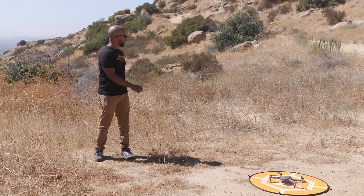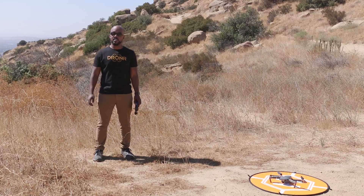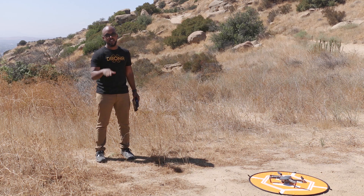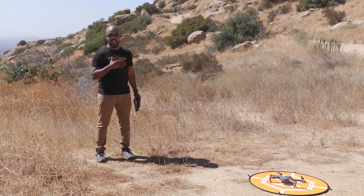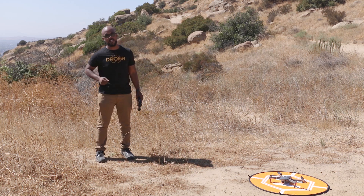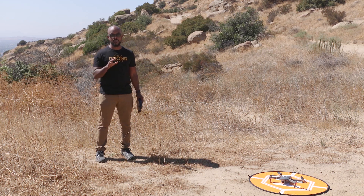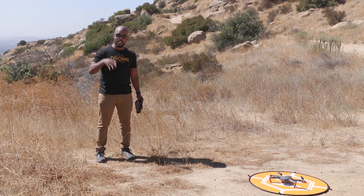What's up Droners and welcome to an outdoor tutorial. Before we get into what we're doing today, we need to talk about how the Mavic is awesome. This was actually inspired by cameraman Tony because he talks a lot of junk about the Mavic — he doesn't think he likes it — so we're going to talk about all the different features that the Mavic has.